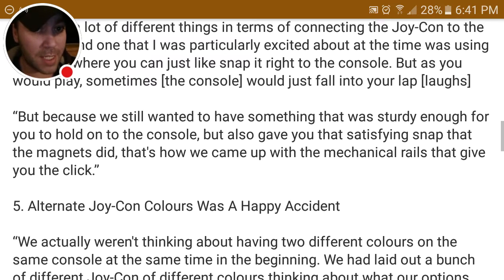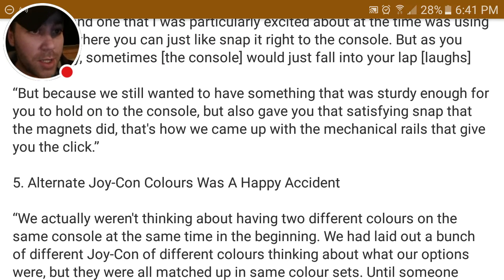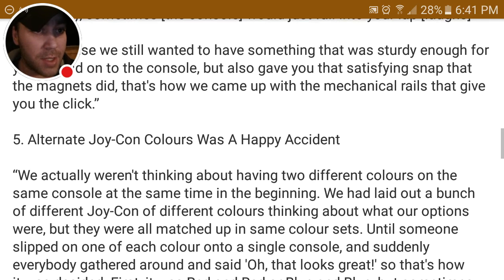The last thing here is that alternate Joy-Con colors were a happy accident. The blue and red colors for the Joy-Con controllers were actually an accident — they weren't going to have those colors originally, but they were messing around with different settings when they were designing it, and they thought the neon red and blue looked great.